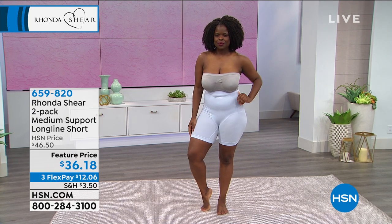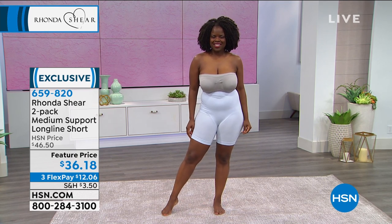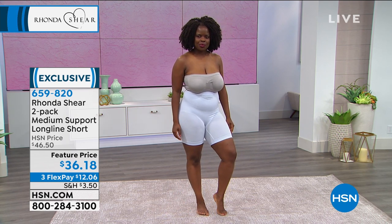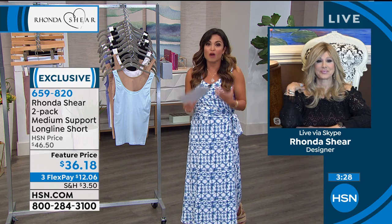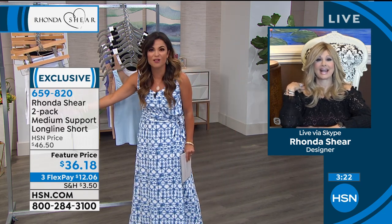So Rhonda, we've got a quick little four-minute special here. We're going to talk about Hope's long-line shorts. These are so important this time of year when we're wearing dresses and skirts and you're walking and it's hot and you want that coverage, you want the support. But let's be honest, we don't want our thighs rubbing together all day long. This is going to be a godsend for us. Tell me about your long-line short.